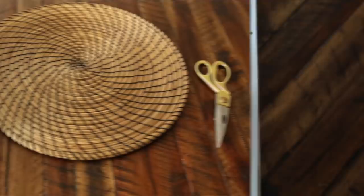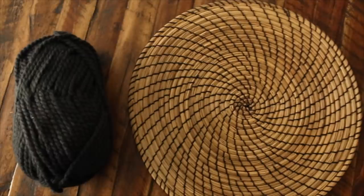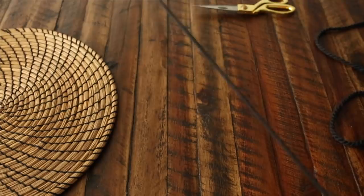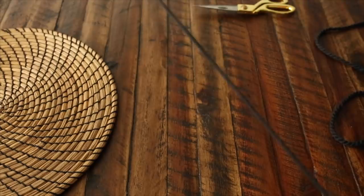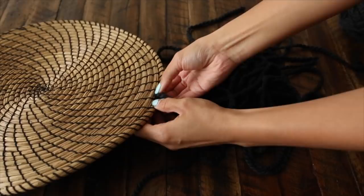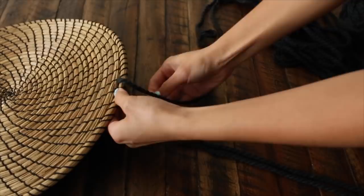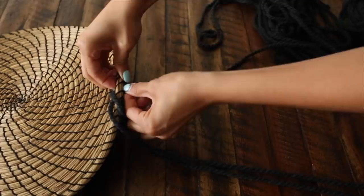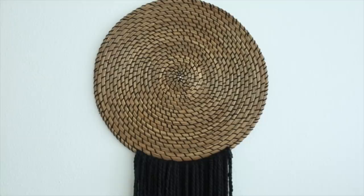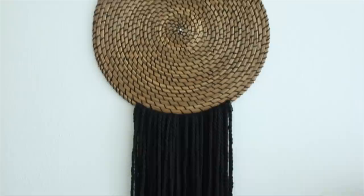I'm a huge fan of Anthropologie, but not always a fan of the pricing. I fell in love with a new arrival they had, but it was a couple hundred dollars, so I decided to use an IKEA placemat, some yarn, and a pair of scissors to recreate it. Measure out the yarn, fold it in half to create your lengths, and cut off pieces of that exact desired length. Once you've cut enough pieces, attach them to the bottom — push the yarn through the little openings all across the bottom layer. It takes a little time because the wood pieces can be stubborn, but if you're patient and add all the yarn, it looks great. Comb through and cut the ends to make it all the same length, and you are all done with your new wall hanging. I absolutely love the way this turned out, and the price was way better.